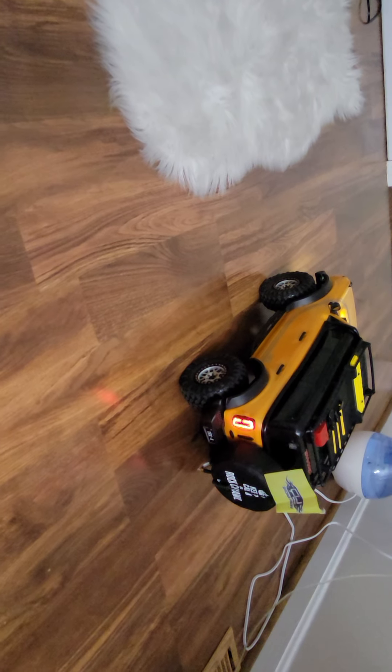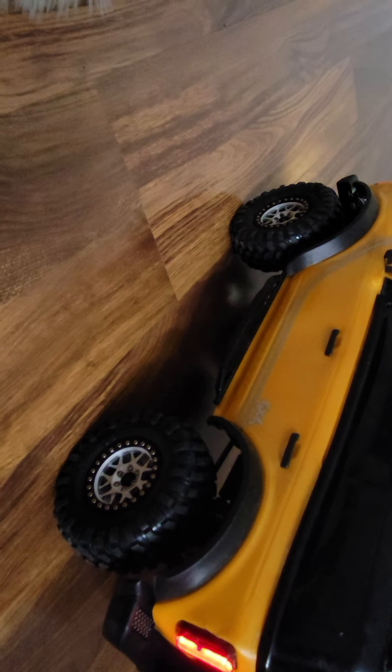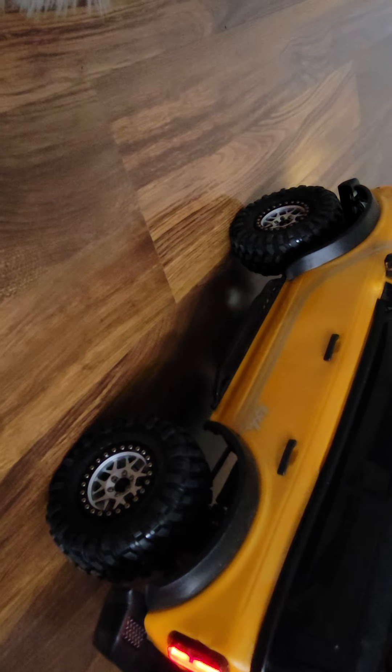This will work on the Bronco, the Defender, whatever the TRX4 platform is. I hope this helps those of you who wanted to try some 2.2s but were concerned with rubbing. A 2.2 rim with a 2.2 tire is too big - it's going to rub. I hope I explained it enough that it's not as intimidating. It cuts down a lot of the headaches people have trying to do a tire and wheel setup. Thanks for watching - let me know if you try this and if it worked out for you.